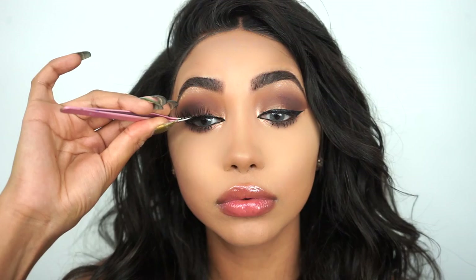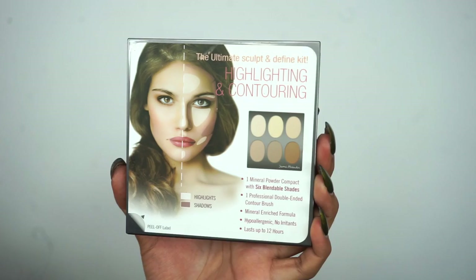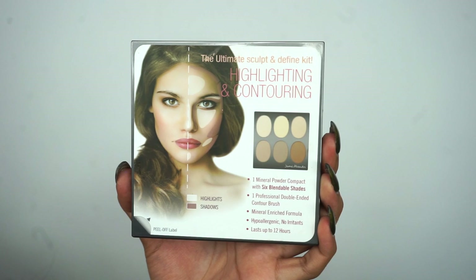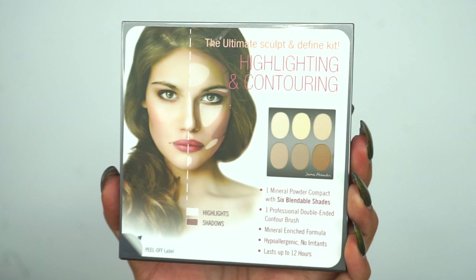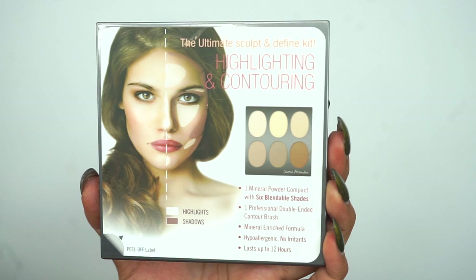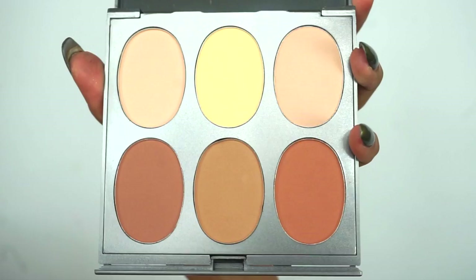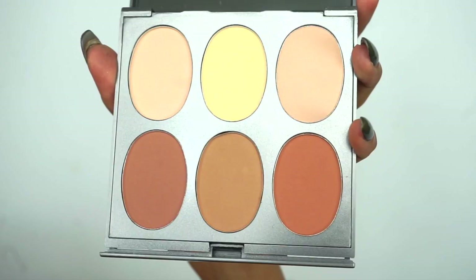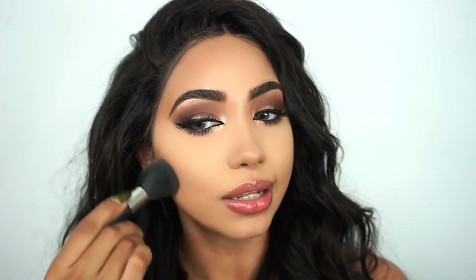That's it for the eyes — now it's time to contour and bronze up this face a little bit. I'm gonna use Jerome Alexander's Highlighting and Contour Kit. I love that the picture on the cover shows exactly where to highlight and contour, so beginners can just follow that guide. This kit comes with six shades — the top three for highlighting and the lower three for contouring. The contour is easy to blend and doesn't give harsh lines.